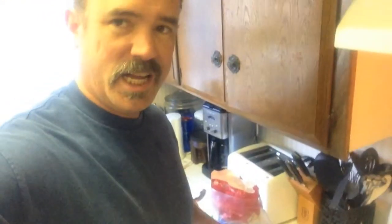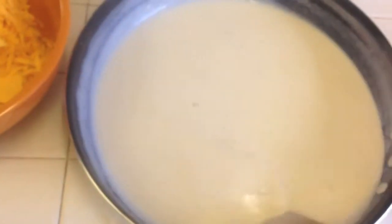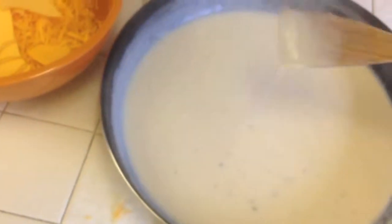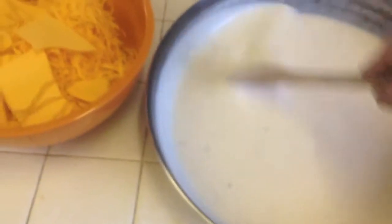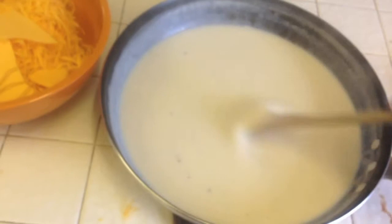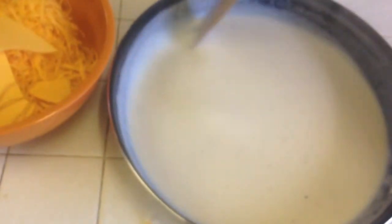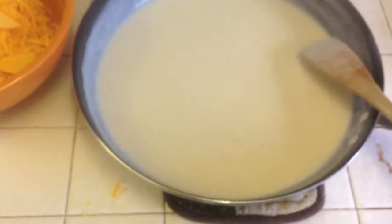We're going to keep stirring this. Remember, do not leave it for more than about 30 seconds — just keep it moving. Cooking is an active sport and it's fun. I've taken this off the heat. As you can see, it's starting to thicken and it's a nice thick gravy now. This is the consistency you want — as it cools it's going to get a little thicker. If you cook it to the consistency you want, it will always end up thicker than that, so be careful.